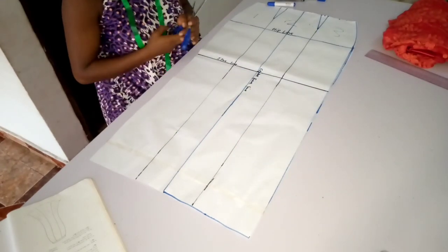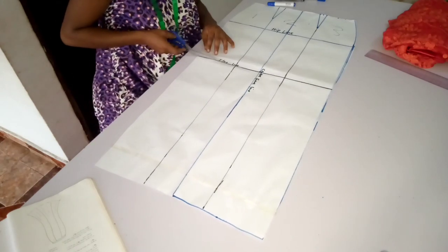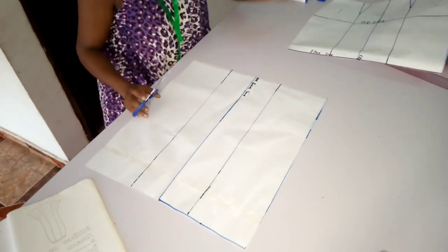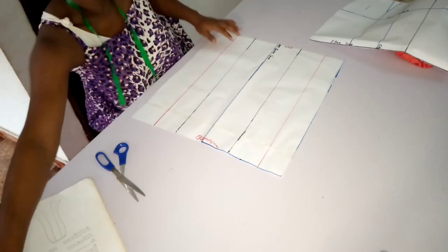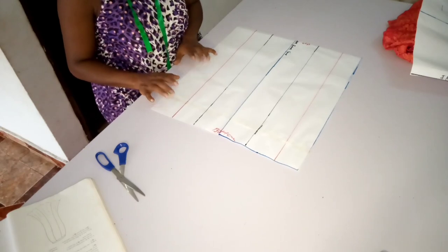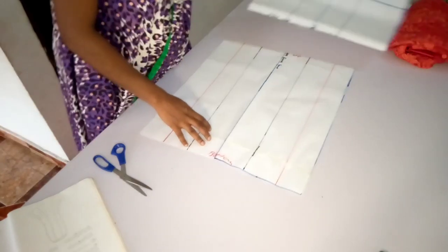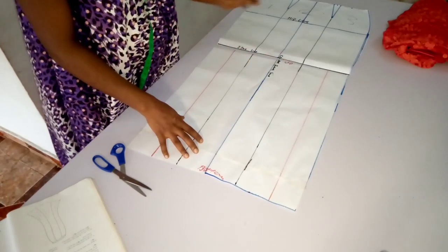The next thing I'm going to do now is to cut away on the flare line. I'm going to take my paper scissors and cut away on my flare line so I can be able to slash and spread. Now I'll keep this upper skirt aside and bring this lower pattern. You're going to need to slash this and spread it to how wide you actually want it to be — there's no standard measurement for spreading this particular lower skirt.